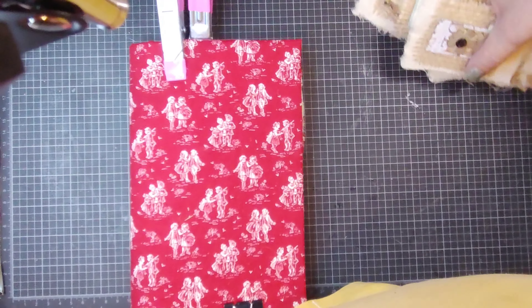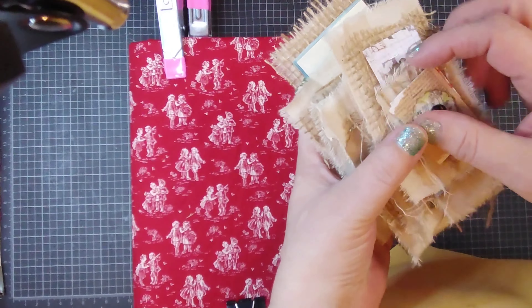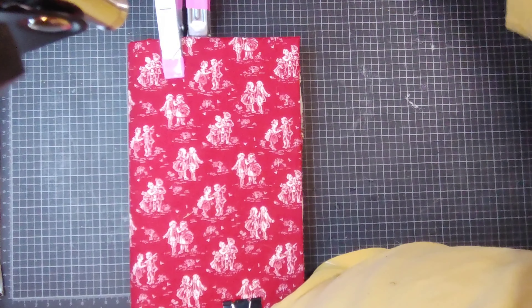They came out really good. I've just gotta find a place to put them so I don't lose them.